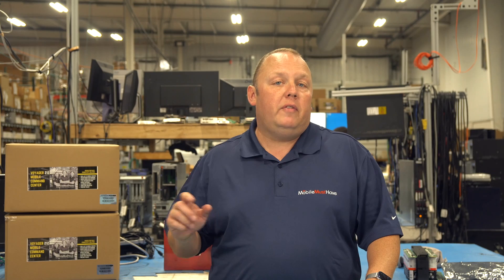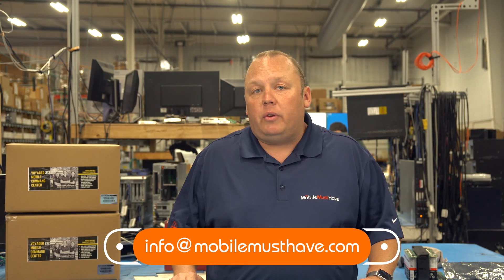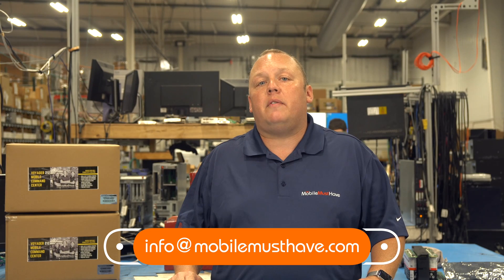Thank you so much for watching this video. If you have any questions about this product or any product on our website, please reach out via the chat in the bottom right-hand corner to speak to a representative. You can also email us at info@mobilemusthave.com. We will see you on the road — thanks so much for watching!